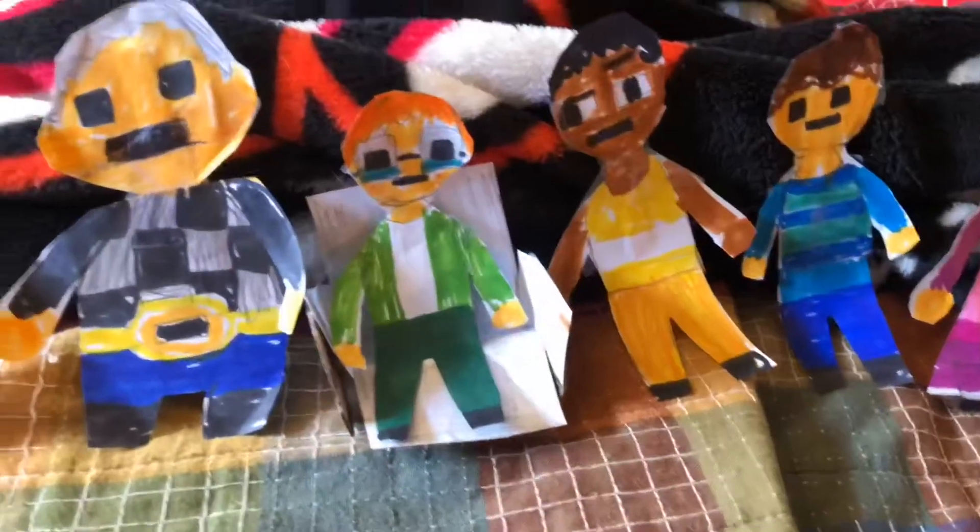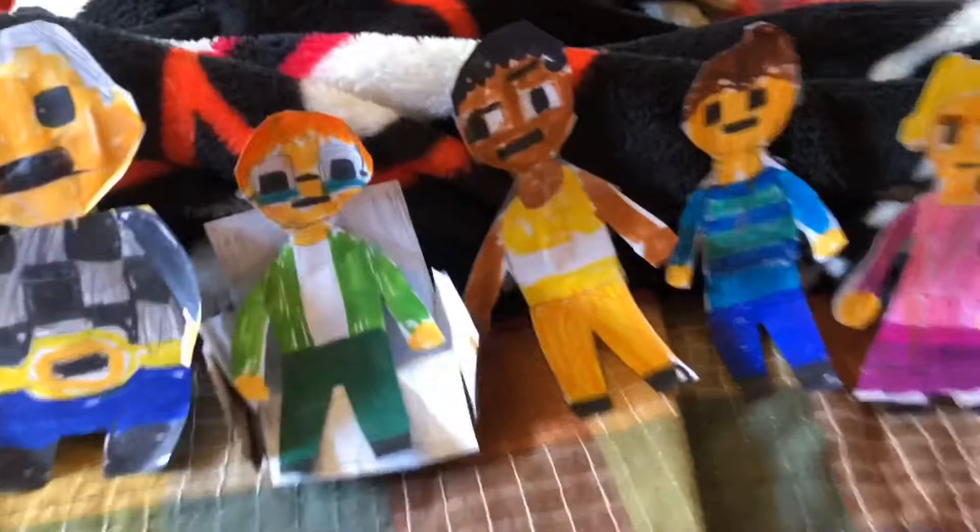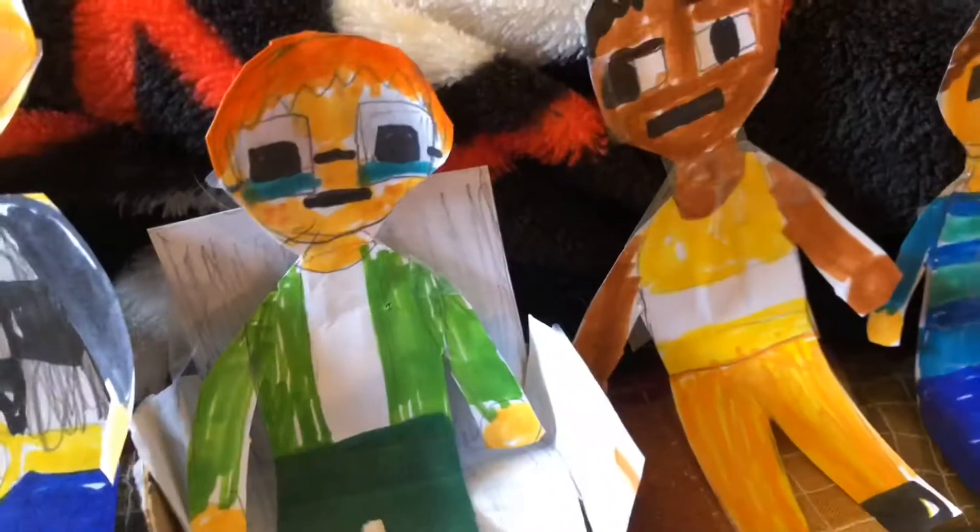So here are all the kids that I've made so far, and I am planning to make Billy, Lily, and all the others. So here is Jerome and Monty.